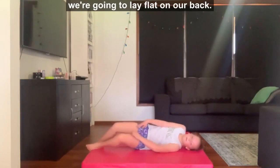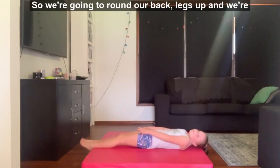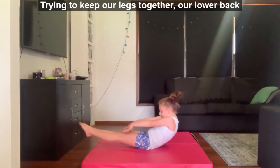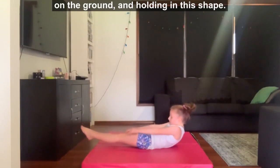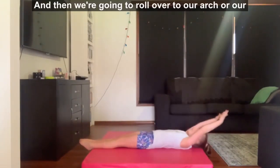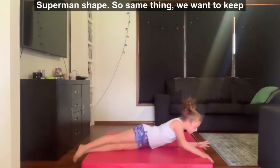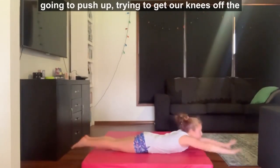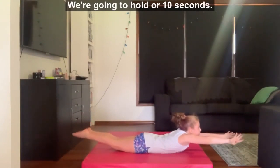Once we've done our sit-ups, we're going to lay flat on our back and push up into our dish shape — rounding our back, legs up, and holding for 10 seconds, trying to keep our legs together and our lower back on the ground. Then we're going to roll over to our Superman shape: keeping our legs together, arms on our ears, pushing up to try to get our knees off the ground and arms up, holding for 10 seconds.